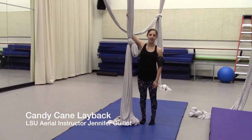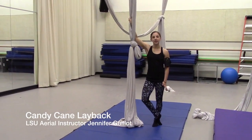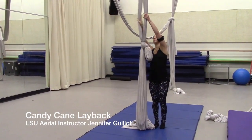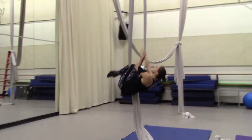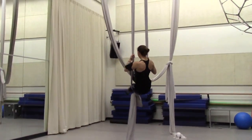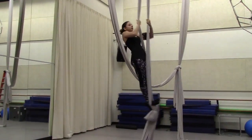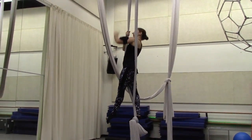This is the instructional video for a candy cane lay back. Just like candy cane, this can be done in an egg knot or an eight lock — it works the same way. We'll start with the candy cane, doing two rolls on our right side.